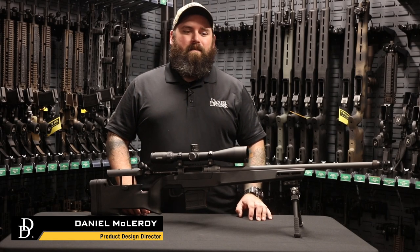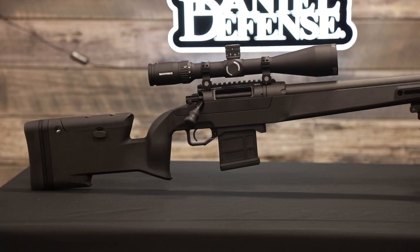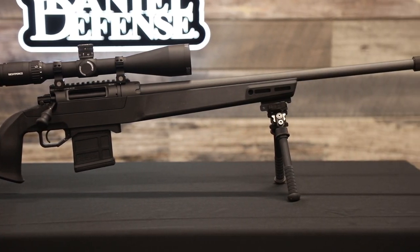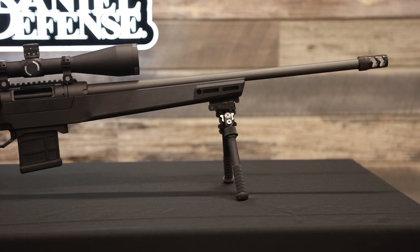Hi, my name is Daniel McElroy and I'm here to talk about this month's web exclusive. Back by popular demand, we'll be doing the Daniel Defense Delta 5 in 6.5 Creedmoor. We've kept some of the same added features as we did last time.